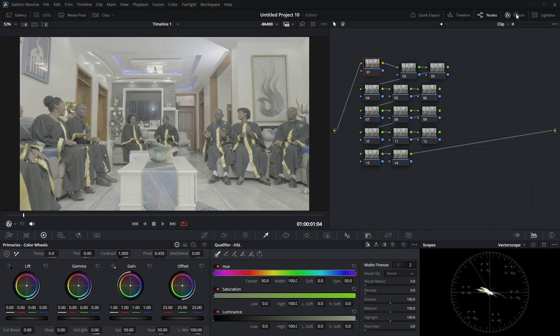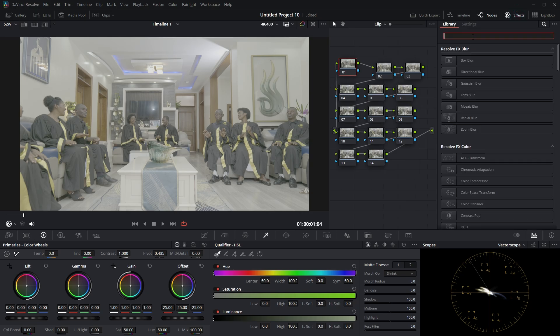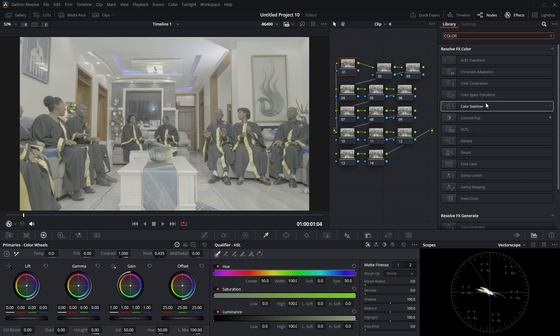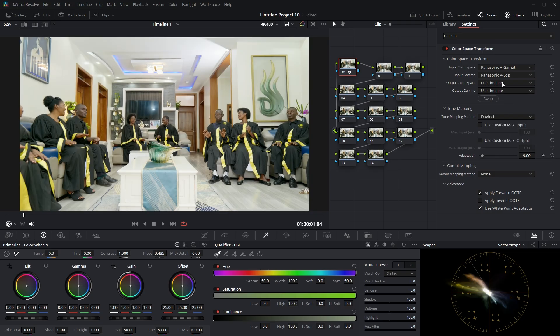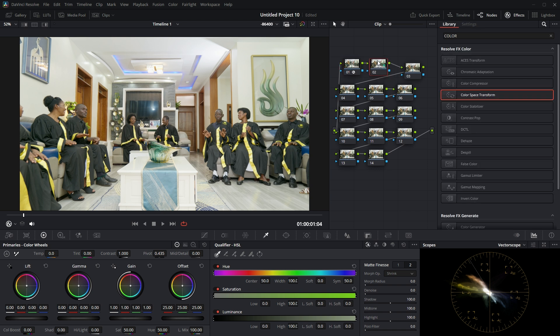You have to come here to the effects panel, enable the effect, and then search for Color Space Transform. Once you get it, apply it to this first node. For the input color space I'll choose Panasonic V-Gamut, because I used the Lumix S5. For the input gamma, choose Panasonic V-Log. For the output color space, choose Rec. 709, and for the output gamma, also choose Rec. 709A. This first node is done.